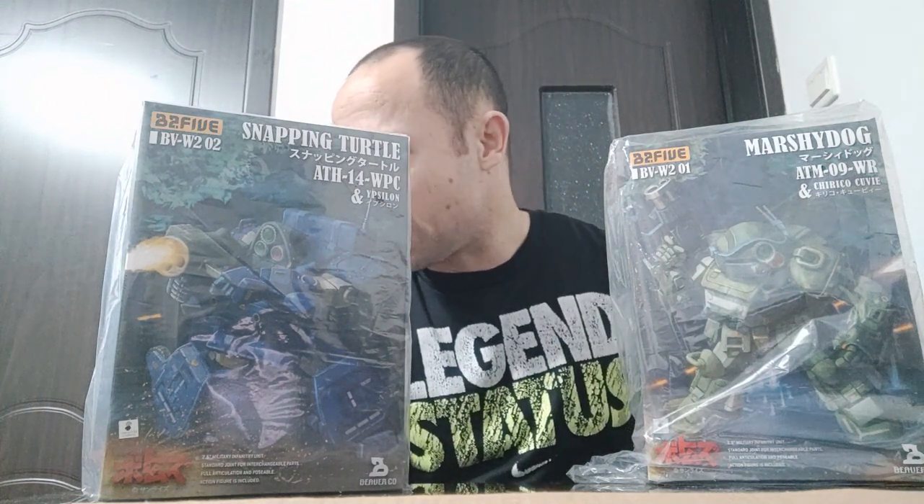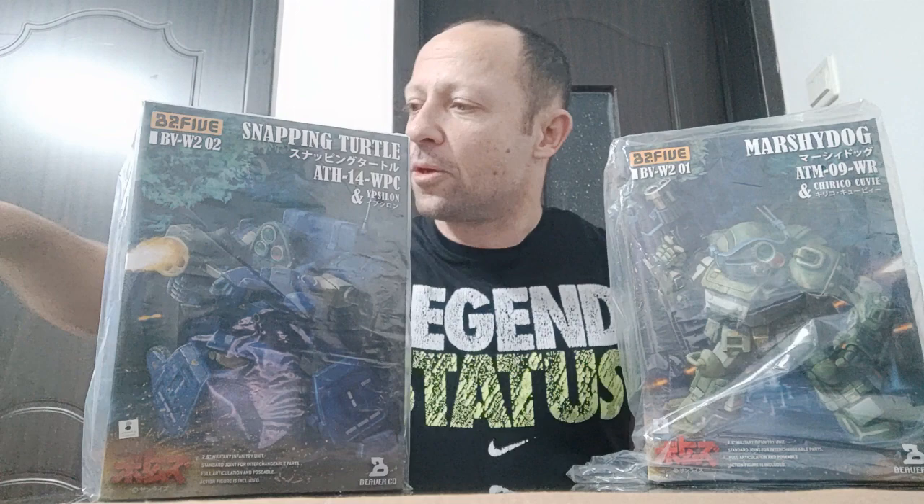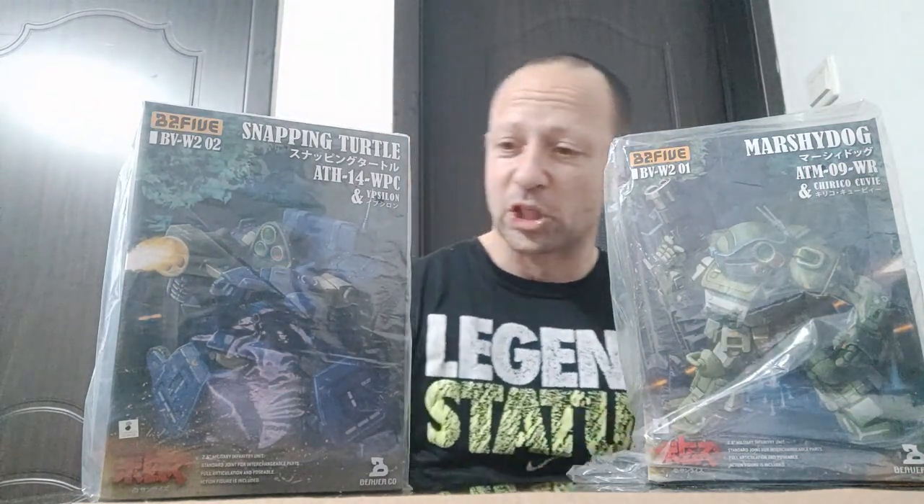They are smaller — they are 1:28 scale. The figures are 2.5 inches, so they should be similar size to Mission Fleet by Star Wars. I'll compare the size of the figures a bit later. Their stuff is great because the figures have good articulation for their size, and they've got loads of details. So let's have a quick look at the boxes.